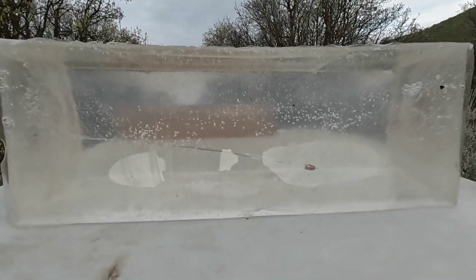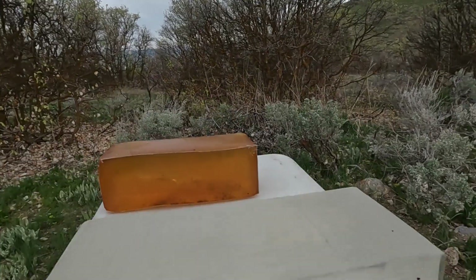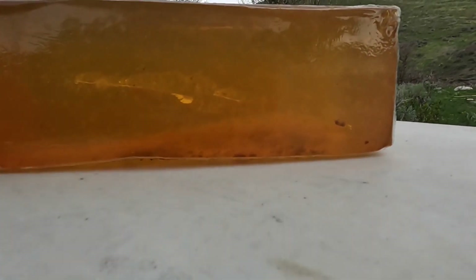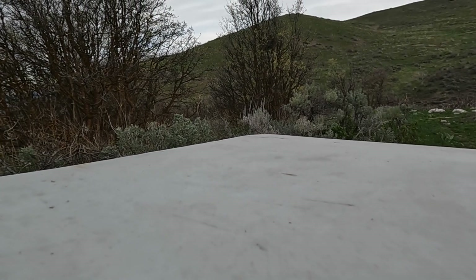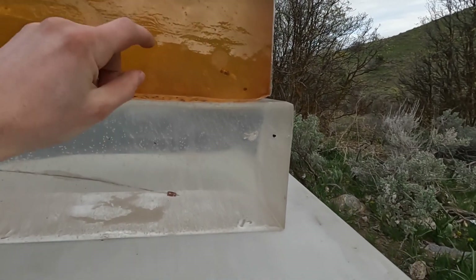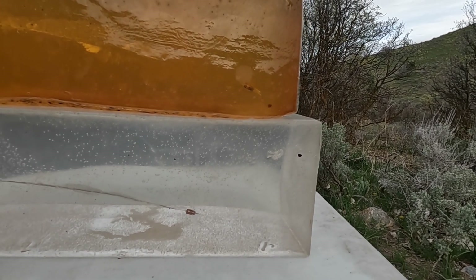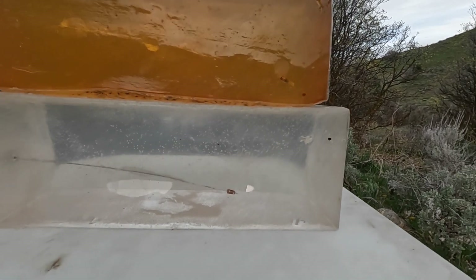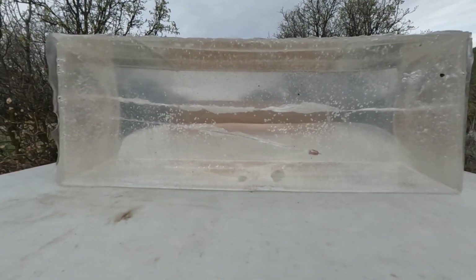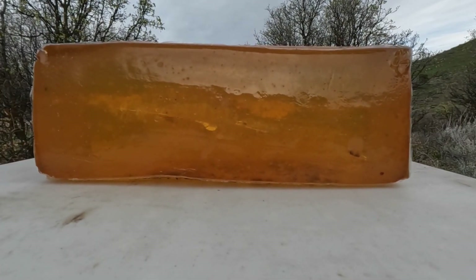Here is the real ballistics gel after the .22 shot. You can see its entry path arced down and then stopped right there — it didn't really come apart. In the DIY ballistics gel, you can see a very similar thing: it went in and stopped there. As far as penetration distance goes, it was pretty comparable. Stacking them on top of each other — remembering this one is a little bit shorter — it did look like it went an extra inch and a half in the DIY gel, but other than that, pretty comparable.